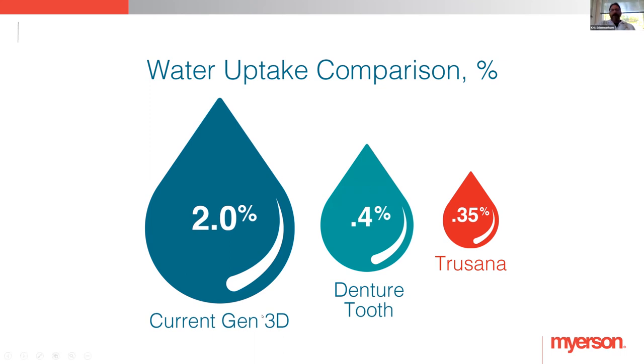For example, a lot of the current 3D printing options available absorb about 2% moisture. Our denture teeth — the things we've been using for 100 years or more — absorb 0.4%, and that's why you don't see much staining with them, at least absorption-wise. Trisana is actually less than that at 0.35%, so it's as good, if not a little bit better.